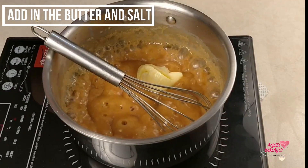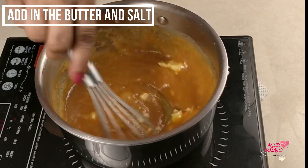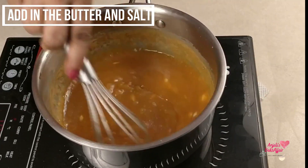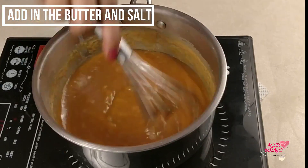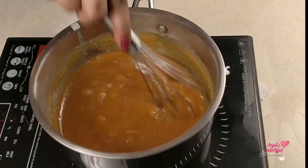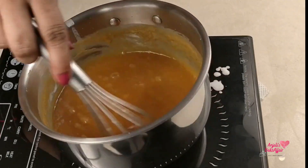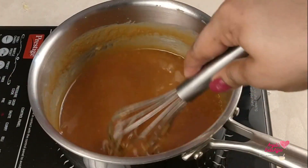Now we will add butter. Add butter and mix it in well. Keep mixing for 2-3 minutes until everything is fully combined and smooth.